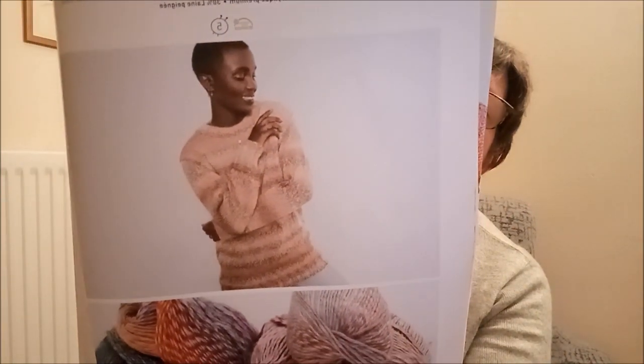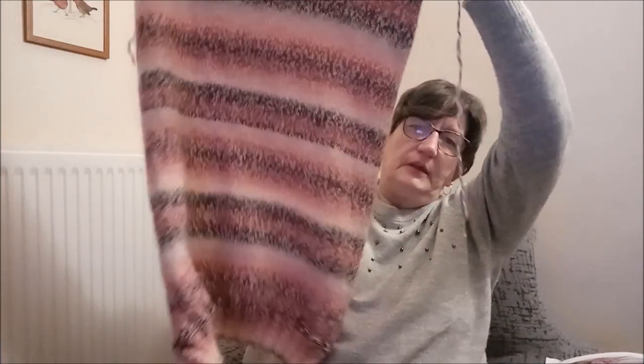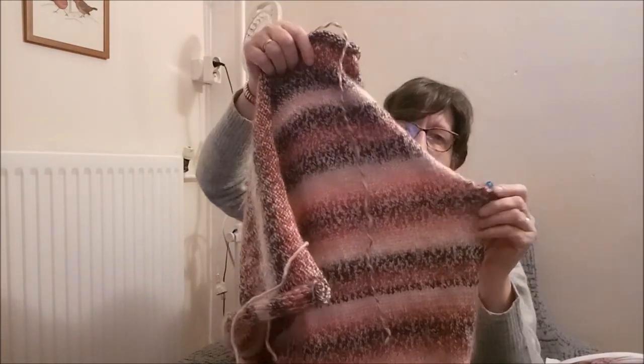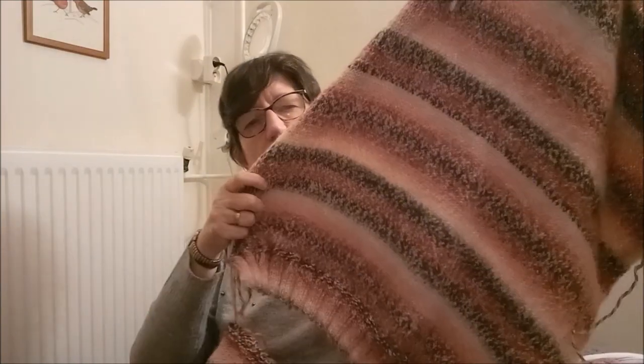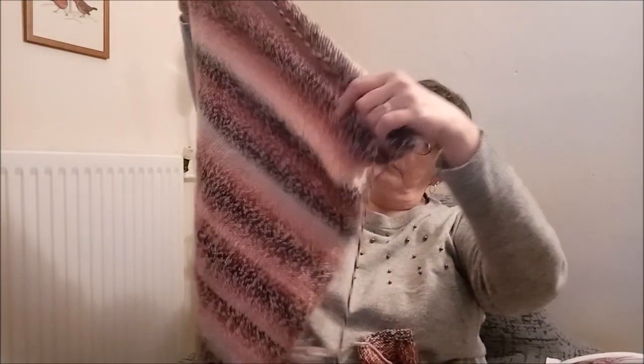Voilà le modèle que je suis en train de faire, je vais vous le montrer en grand ce sera mieux. C'est le modèle que je suis en train de réaliser. J'ai terminé le dos et le devant — ils sont pareils. On voit les emmanchures ici. Je remettrai les photos à la fin également.